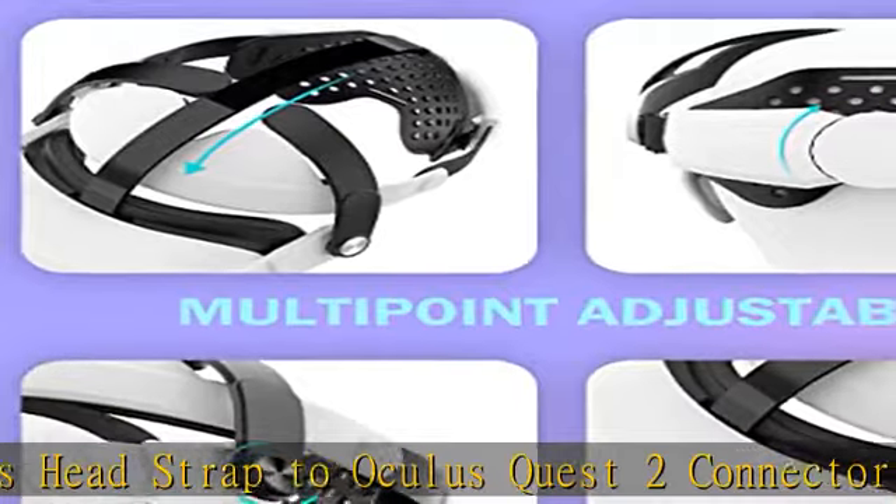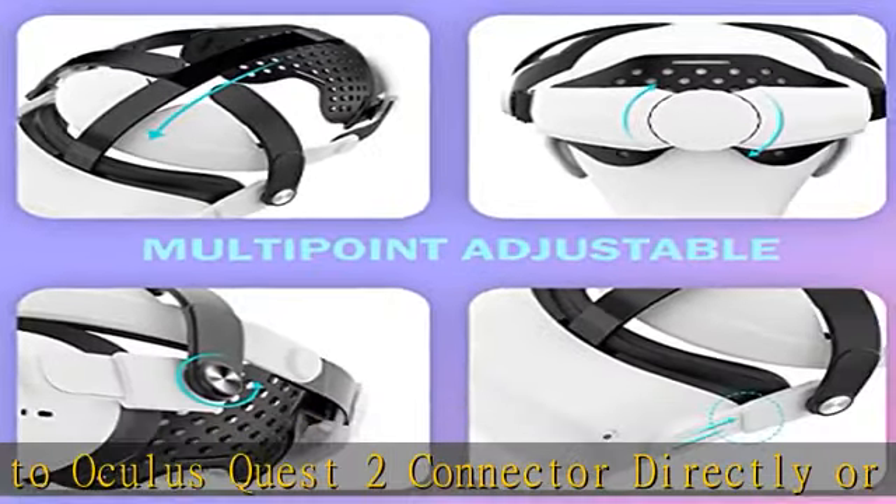Note: excludes Oculus Quest 2 headset. Check the description to get this product today at the best price.